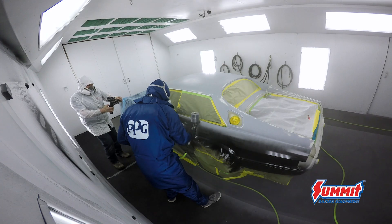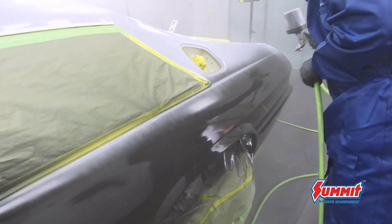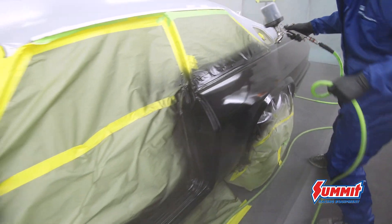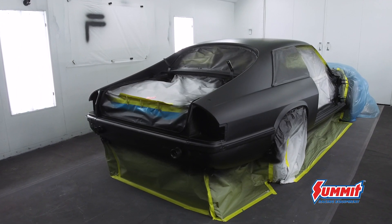The black ground coat was from PPG — it's their DP90 black epoxy, which makes it a very good sealer. It's an epoxy, which is essentially a glue: it sticks to anything and anything sticks to it, so it was a perfect ground coat for this paint job. Black seems to be the best and most consistent undertone for custom colors, so should you need to repair it — and it's not if, it's when — once you use black again you get the same color every time.